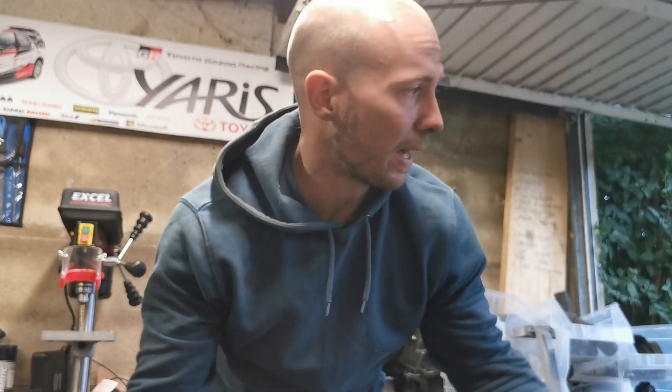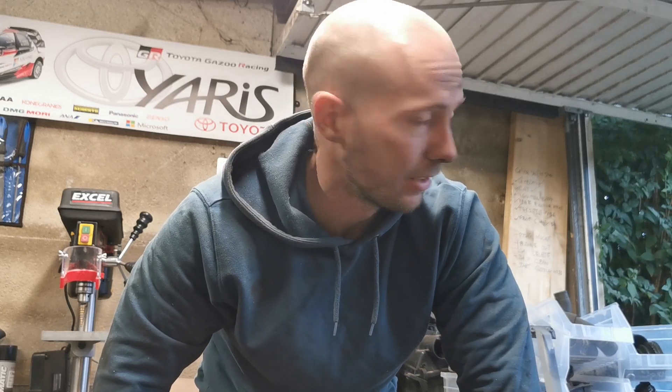Another episode done and dusted. I think this worked well, I've absolutely crashed it out. Thanks for watching - if you enjoyed it please give us a sub and potentially a like, and we'll be back next week. I don't even know what we're going to be doing at this rate because I've done way more than I thought I would. Until then, have a good one and I'll see you soon.